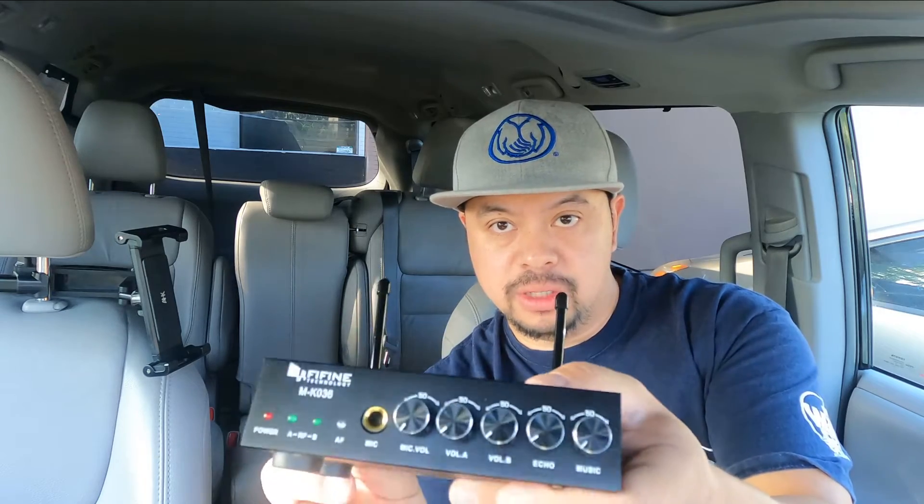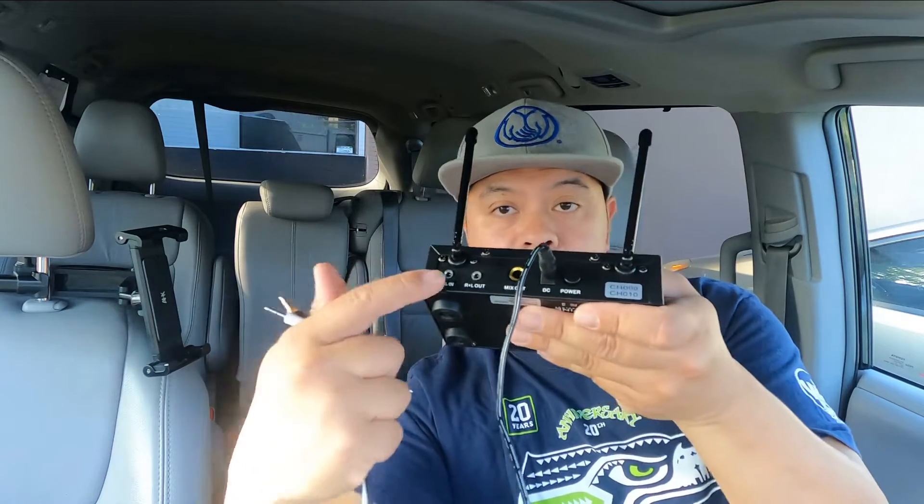You're going to need one of these — I'll put the description in the comments. It comes with two microphones. From there, behind here you have the power adapter. You also need two audio wires — there's one right here and another right here. They go into the input, and then there's the output.